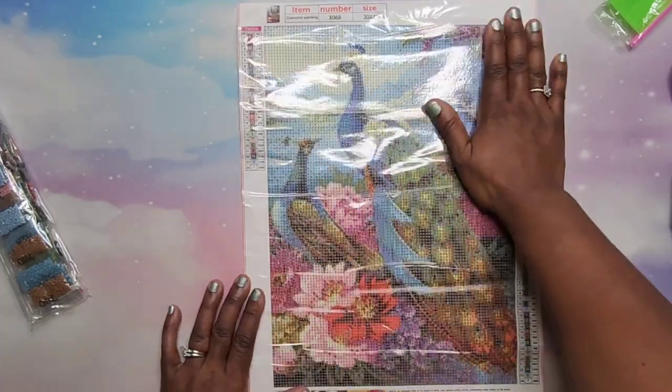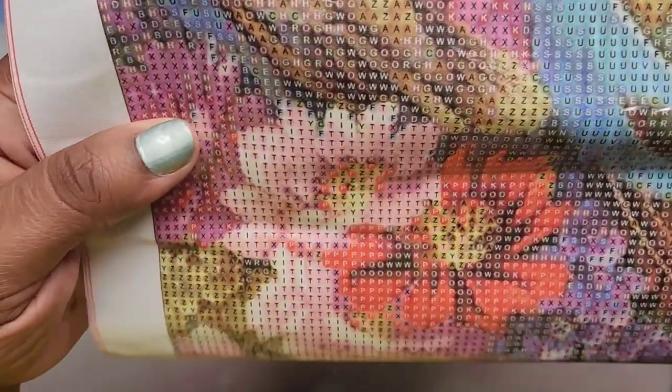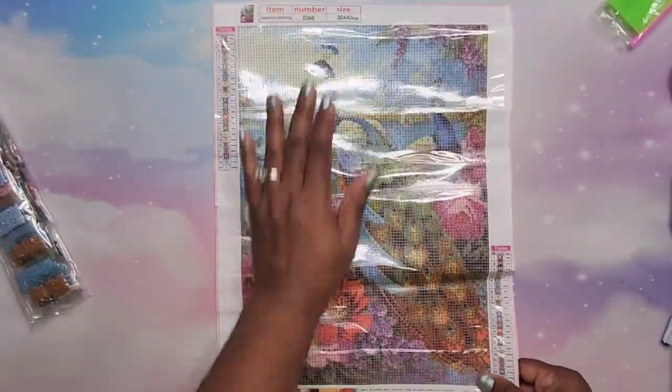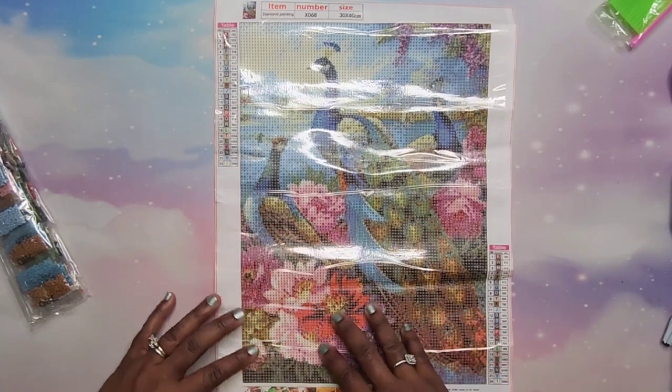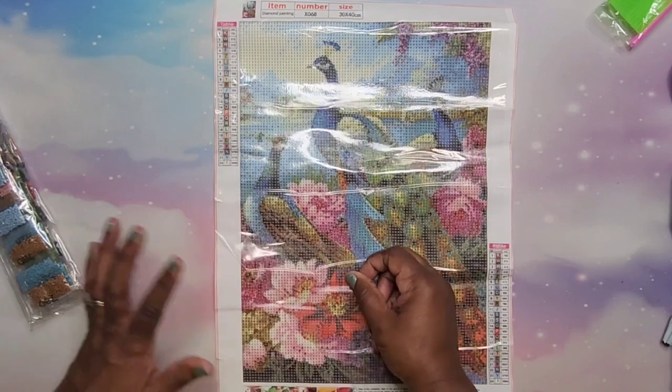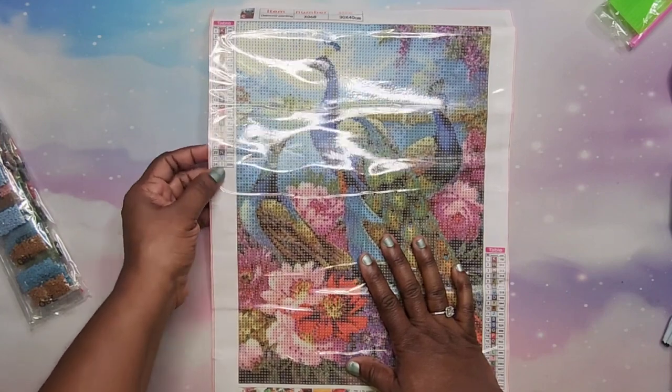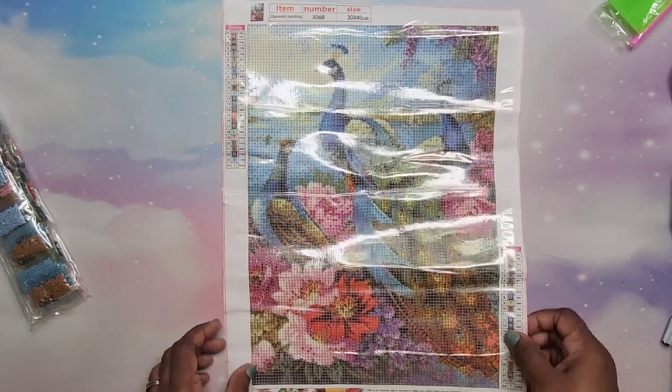It's a 30 by 40 with 24 colors. It looks really legible to me — I don't see any issues with doing this one. They're using white font with dark round areas and black font for lighter areas, which is really good. The last two were very sticky and this is exactly the same — very, very sticky. And there's that glitter in this canvas too; it's really pretty, I love it!